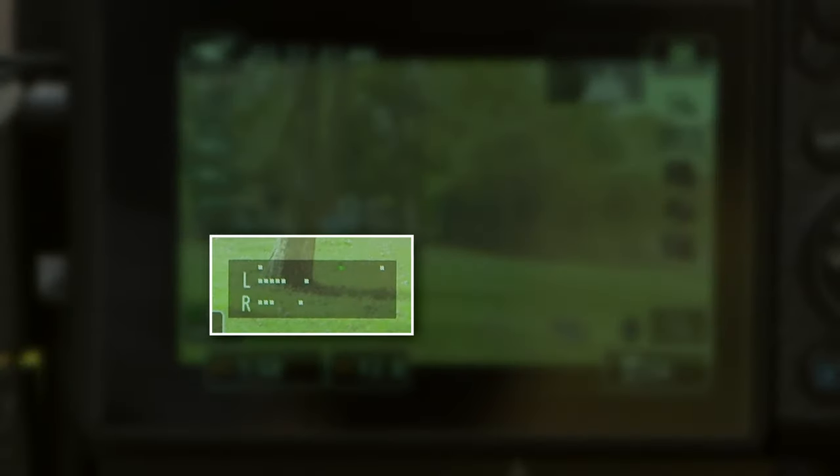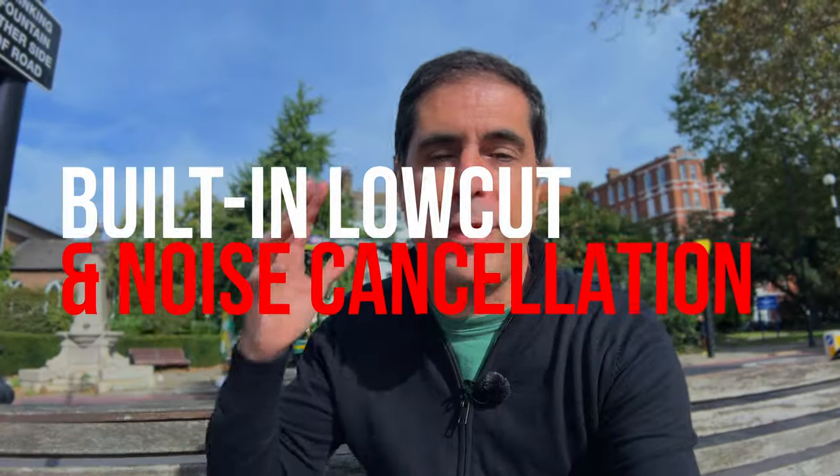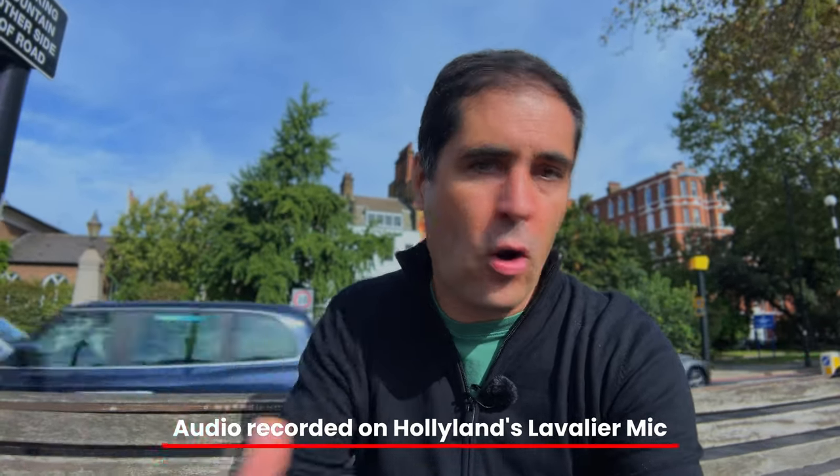You can have a normal recording and a safety track at minus 6 dB. That's going to give you a lot of flexibility — even if the person peaks at any point, you always have a safe track to use. One of the really cool things the Lark Max offers is a built-in noise cancellation filter as well as a low-cut filter that you can turn on and off as you please.